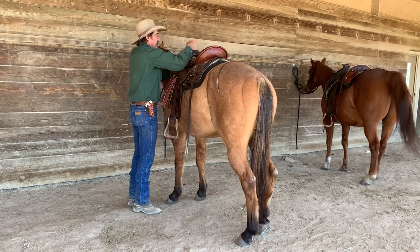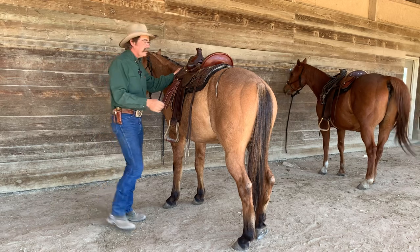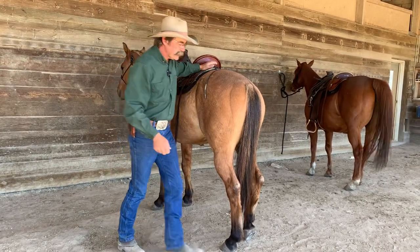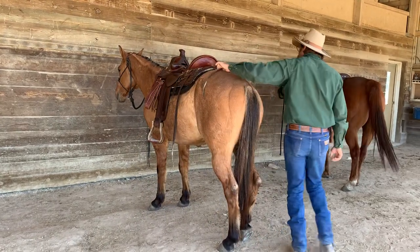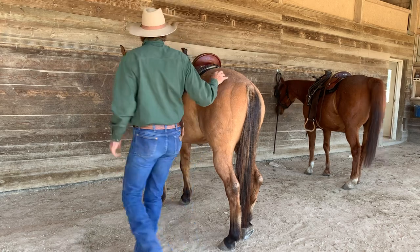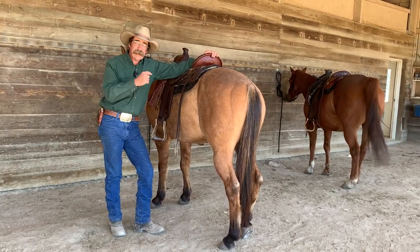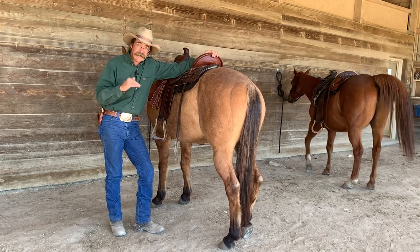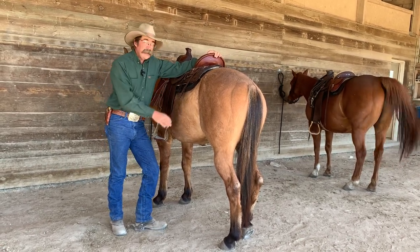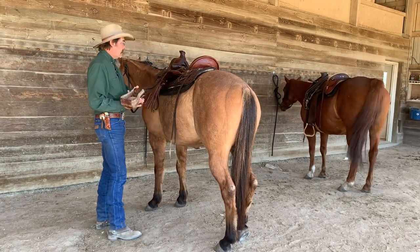He took one step. Now, is that one step acceptable? No, it is not in a perfect finished horse. But he's not a perfect finished horse. The thing we always got to keep in mind when you're working with a horse: is what you just got better than what you had last time and the time before that? If it is, build on that. He took one step, and usually that's the end of it — once you get the saddle on him, he's done.